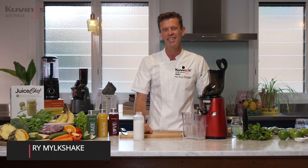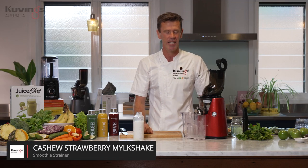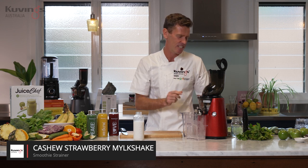I want to use the cashew nut milk that I've made and we're going to make a milkshake in the juicer. Let's go and make a milkshake.